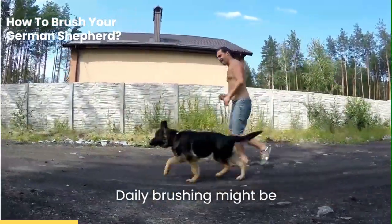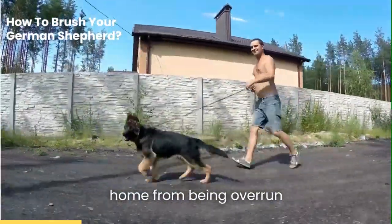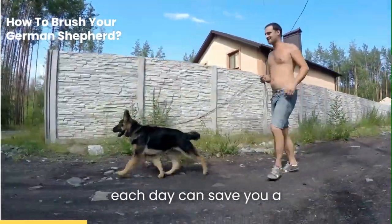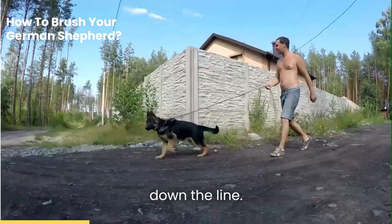During these periods, daily brushing might be necessary to keep your home from being overrun by dog hair. Remember, a little bit of effort each day can save you a lot of cleaning time down the line.